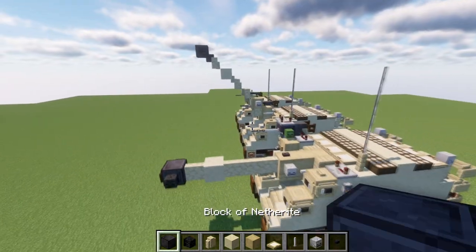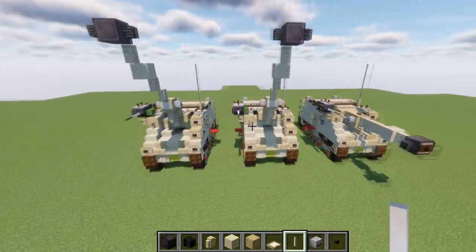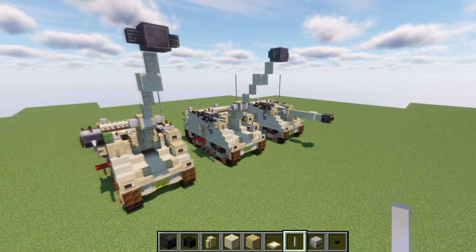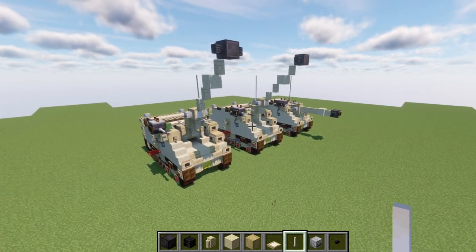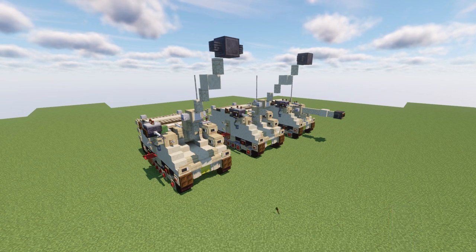Pretty simple stuff and pretty straightforward. That right there will basically conclude our modification tutorial for the firing position version of the Soltam L33. Hope you guys enjoy, and if you do end up using this design, please give me proper credit — whether that's a link to my channel or this video if it appears on social media. As long as you give me proper credit, you're free to use this design for any projects you're working on.